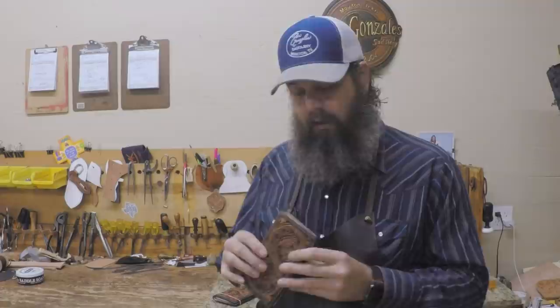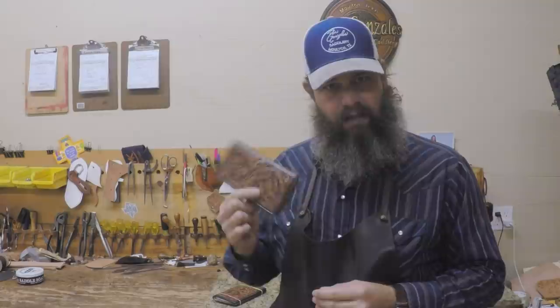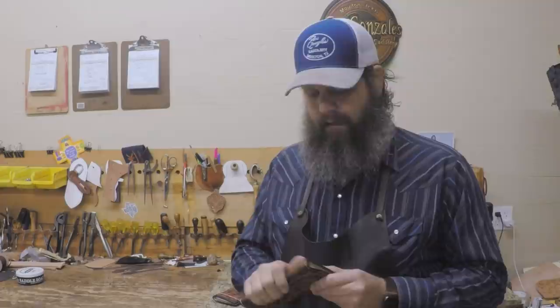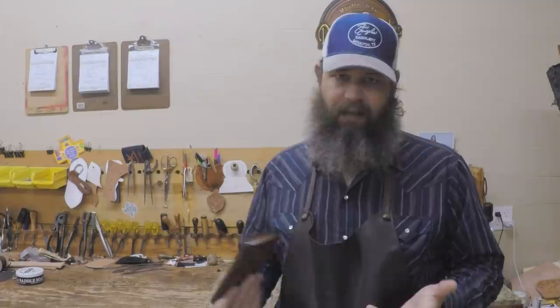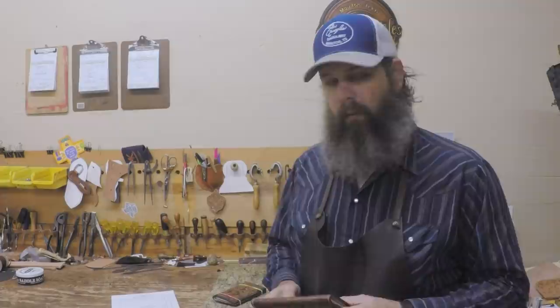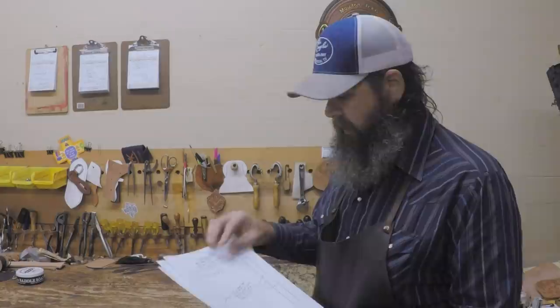That's it — that's making a checkbook cover. There's not a lot of construction to these; they're pretty simple. They're a really popular gift item around Christmas time, Father's Day, Mother's Day, things like that. They're one of those items — kind of like a knife scabbard — where you can keep a few made up with basket stamp or some floral and have those available for folks looking for an already-made gift. They're also a good way to use up your scraps if you're cutting a lot of belts. The checkbook cover is six and three-quarter by seven and a half, so it doesn't take a lot of leather. The pattern pack has 12 different tooling patterns.